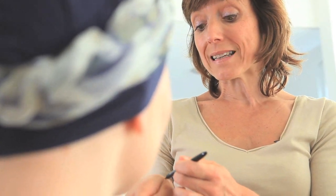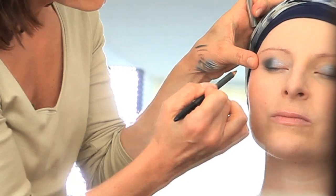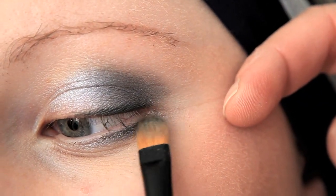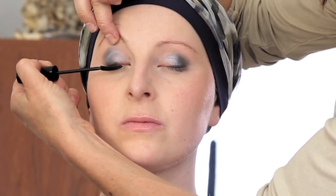Parfois, les traitements font tomber partiellement ou complètement les cils. Il existe une méthode très simple pour intensifier à nouveau le regard et recréer cette ligne. J'utilise un crayon gris foncé pour rester dans l'harmonie des fards à paupières, et je vais tracer une ligne en bordure des cils. Je fais un raccord au niveau des cils du bas, puis j'estompe. Je dépose ensuite très délicatement un mascara sur les cils.